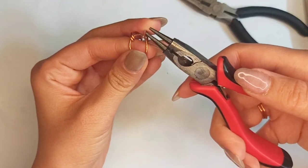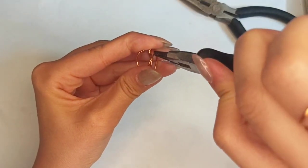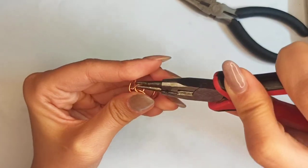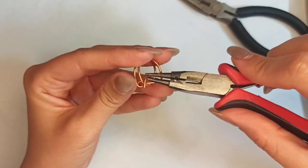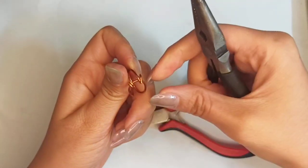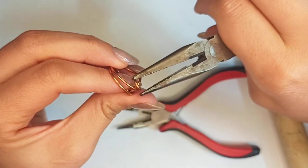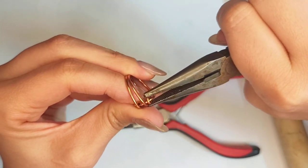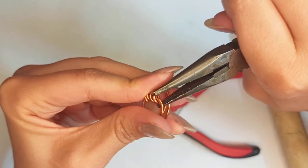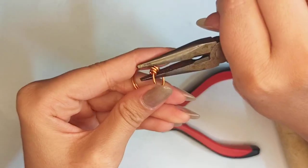Repeat the same for the other side: pick up the round nose pliers, make the first curve, and insert it in. Pull it at the other side and make something like a loose loop all around. Check that both rings are at the same size, then squeeze well with chain nose pliers, rotating simultaneously to wrap it all around. Do the same for the ending point — squeeze it well so there are no sharp edges left.